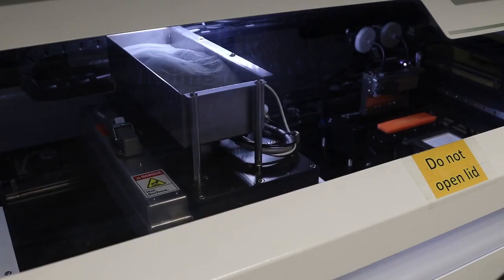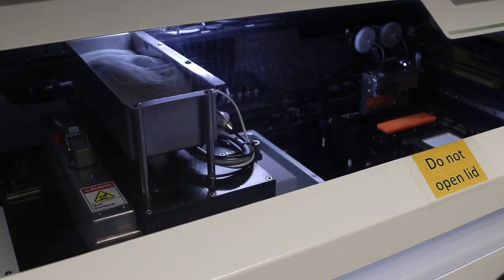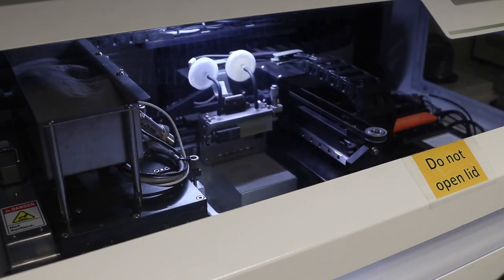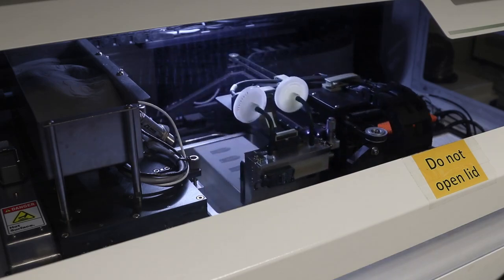The binder works like a glue and is hardened by exposure to ultraviolet light. The build platform is then lowered by the model's layer thickness, and the steps of spreading a layer of powder, adding the binder, and exposing it to ultraviolet light are repeated. In this example, printing an actual part of approximately 45mm in height required 960 powder layers.